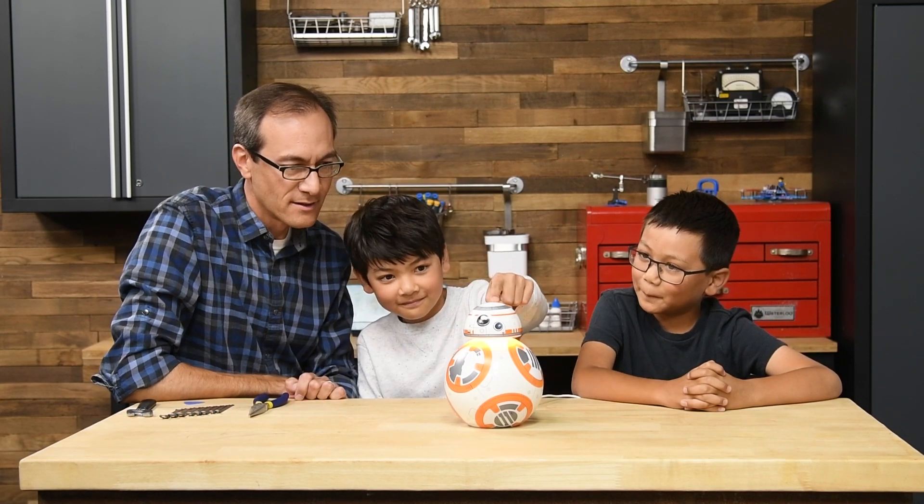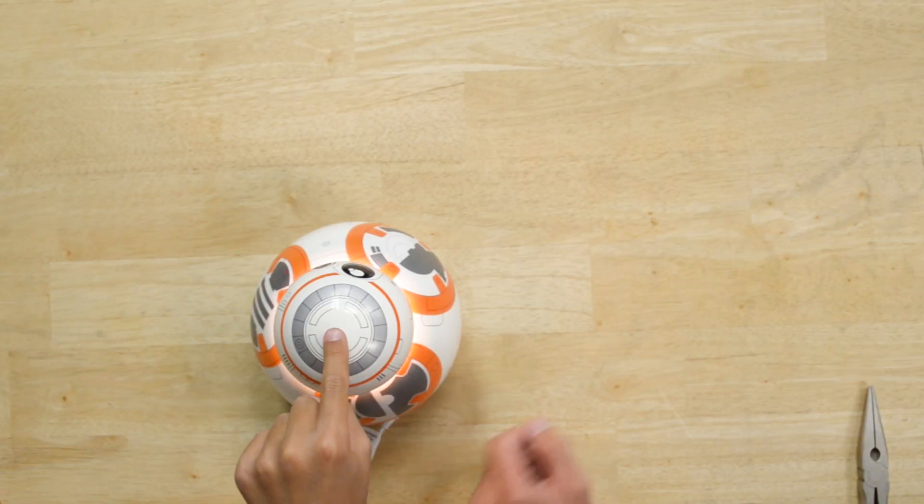Hi, my name is Marty, and I'm from iFixit, and I'm here with my sons today, Rylo and Owen. And we're looking at this BB-8 lamp that has some cool features. Check that out. When you touch the top, it lights up.